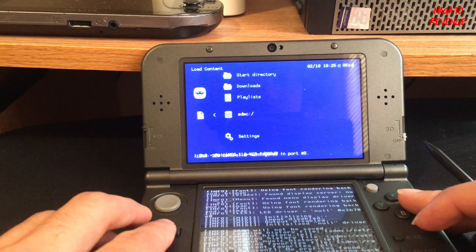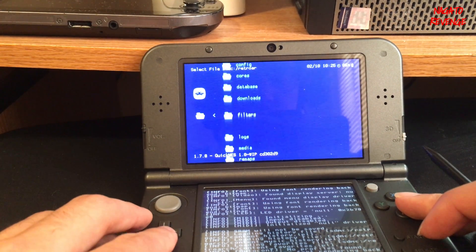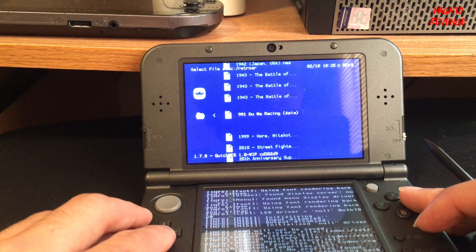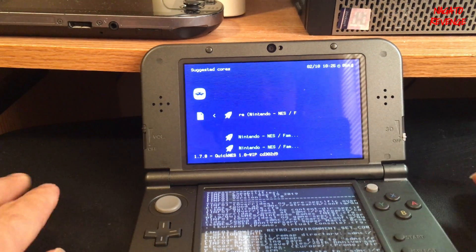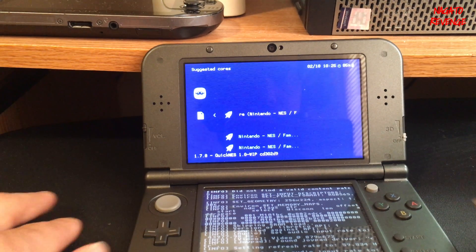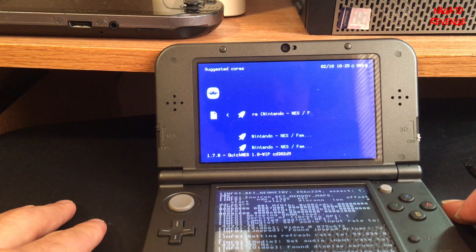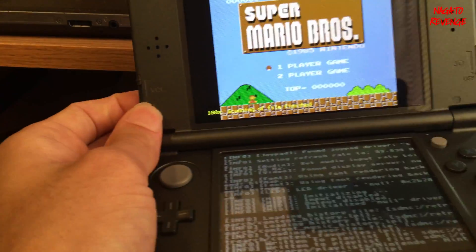Once the core is finished installing, go to Load Content, scroll all the way down to RetroArch, open it up, go into your roms folder, and wherever you have your games located in their respective folder, go ahead and select your ROM of choice. I'm going to load Super Mario Bros. Click A and it may take a little while — the initial setup can take some time, so don't worry if your 3DS seems frozen, it's just loading the title.